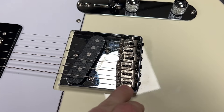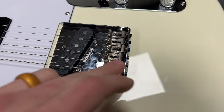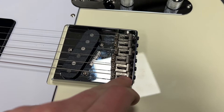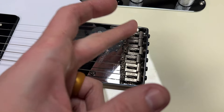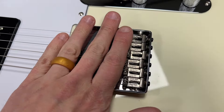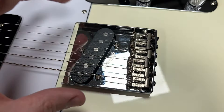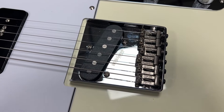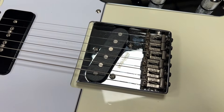I ended up having to put different saddles on here. The other ones just weren't cutting it for me, and I had to do a lot of modification to the screws to get them to fit, so it took a lot longer than I thought. But I was able to intonate it and I'm happy with where it's at. Would I recommend this Wilkinson bridge? No — but now I know, and so do you guys watching.